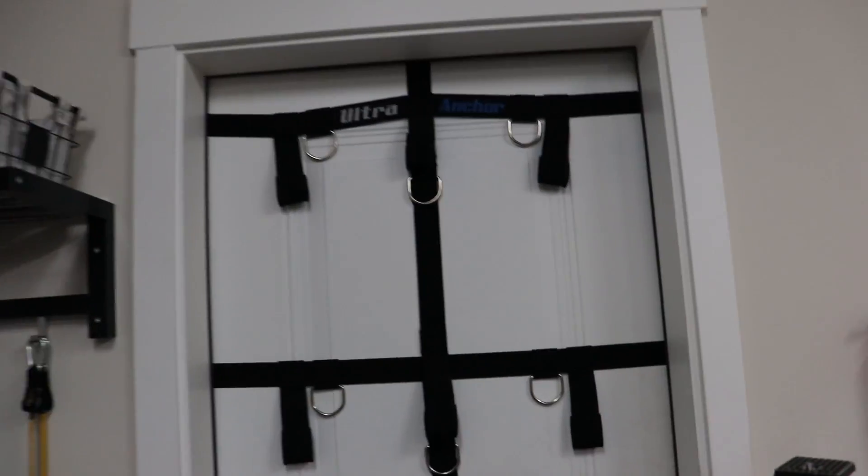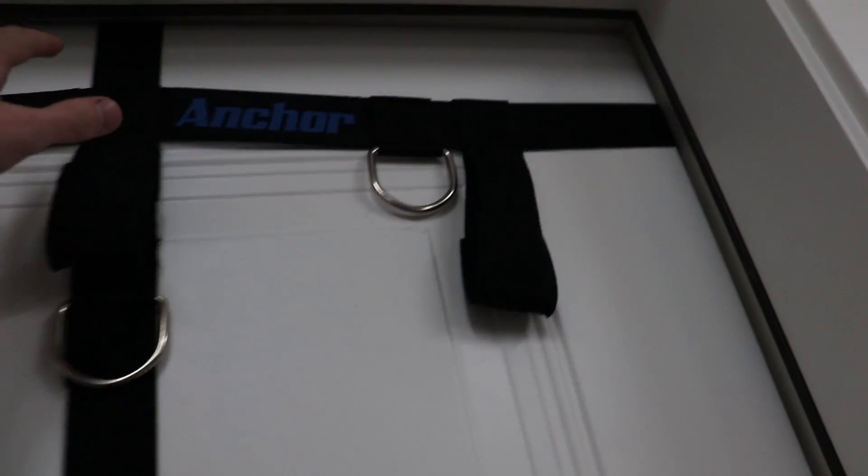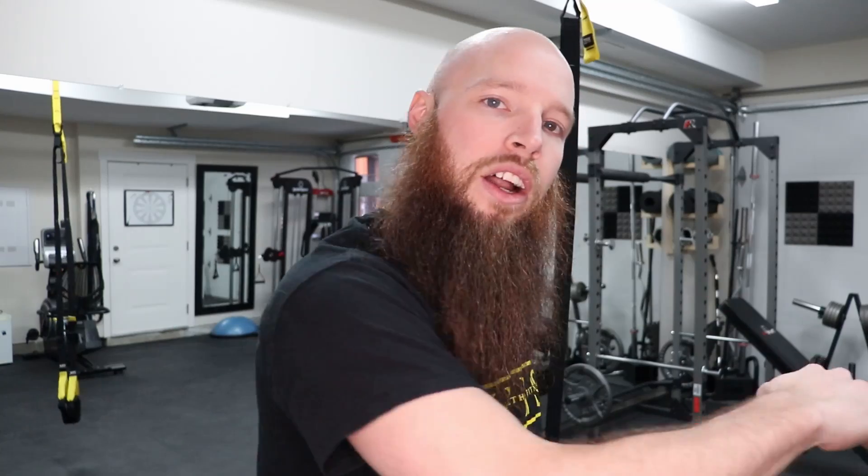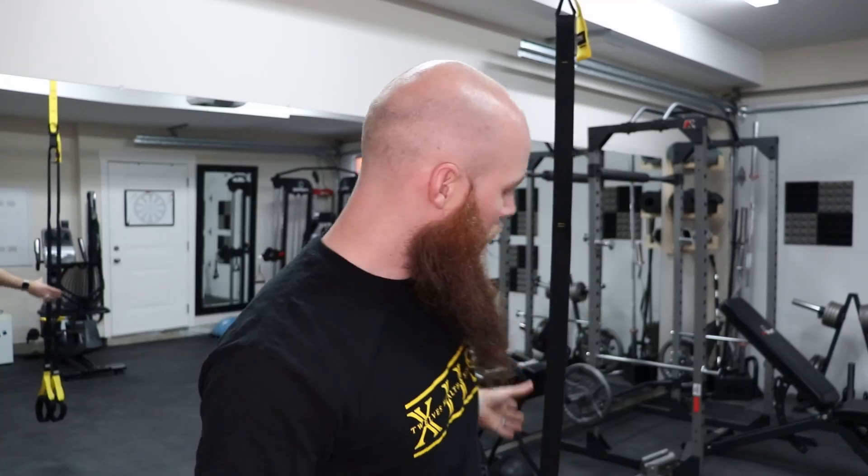You can also mount it to a door — if you have a door hanger, you can mount it up at the top of the door. Mounting on a door is pretty much the same, however it's not going to be hanging straight down. You're going to be hanging on an angle away from the door, so you can only work on a one-dimensional plane. But from a ceiling mount like this, I can move in any direction I want.